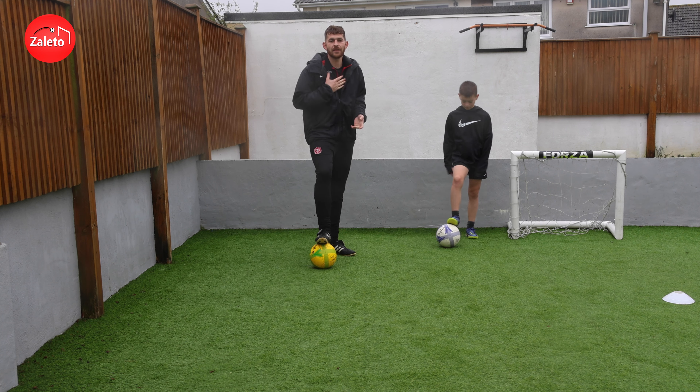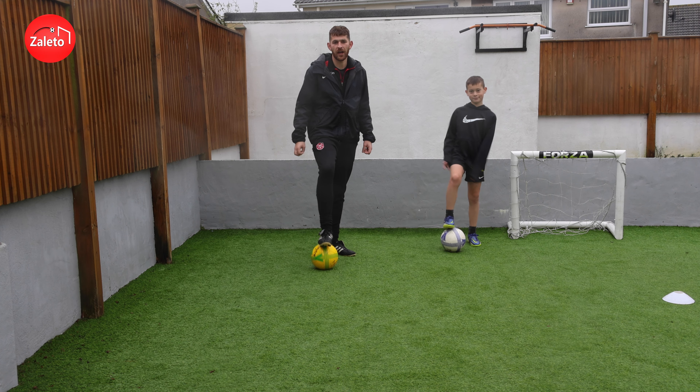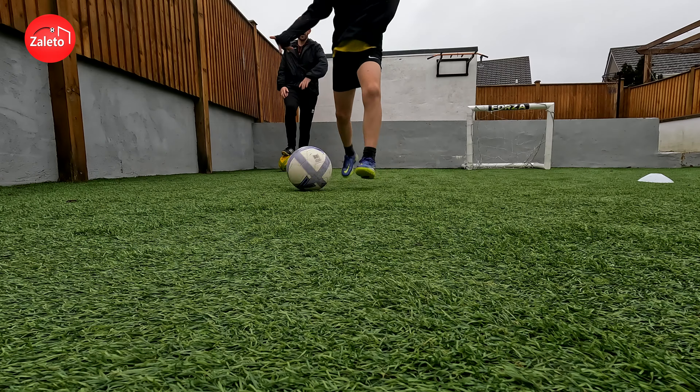Hello and welcome. Today it's me Josh and I'm joined here by Leo for today's Zaleto Daily 5. We're going to bring you three different ball skills: a ball manipulation, a turn, and a beat-the-man move.